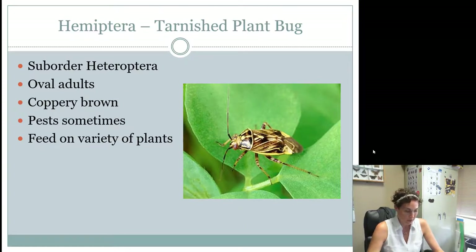The tarnished plant bug is a pretty common bug you see in the springtime when flowers start blooming. They're kind of oval in shape, coppery brown with a yellow color on them. They are a pest and feed on a variety of different plants and weeds. We see them a lot of times on wildflowers.